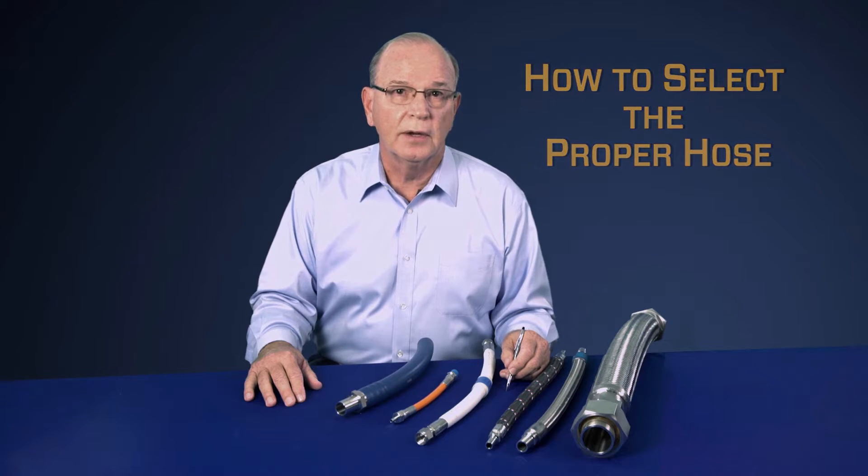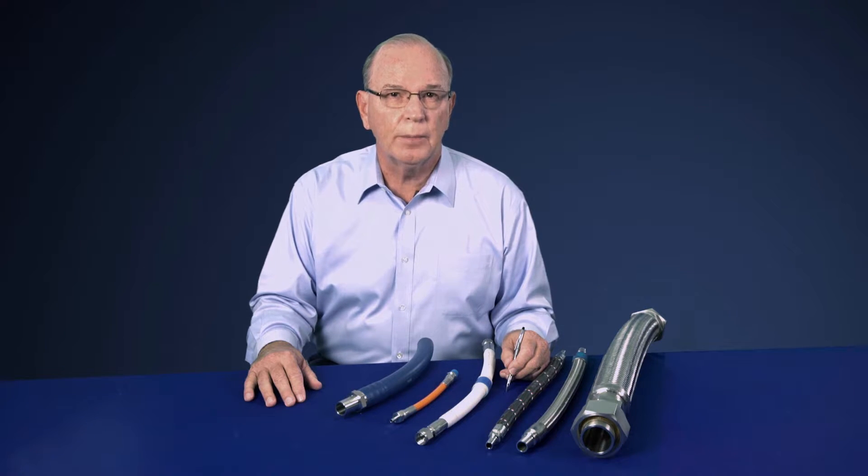One question that comes up quite regularly is, how do I select the proper hose for my application? Well, the right answer to that is actually application specific. However, there are some general guidelines that we can provide to help you with your hose selection.